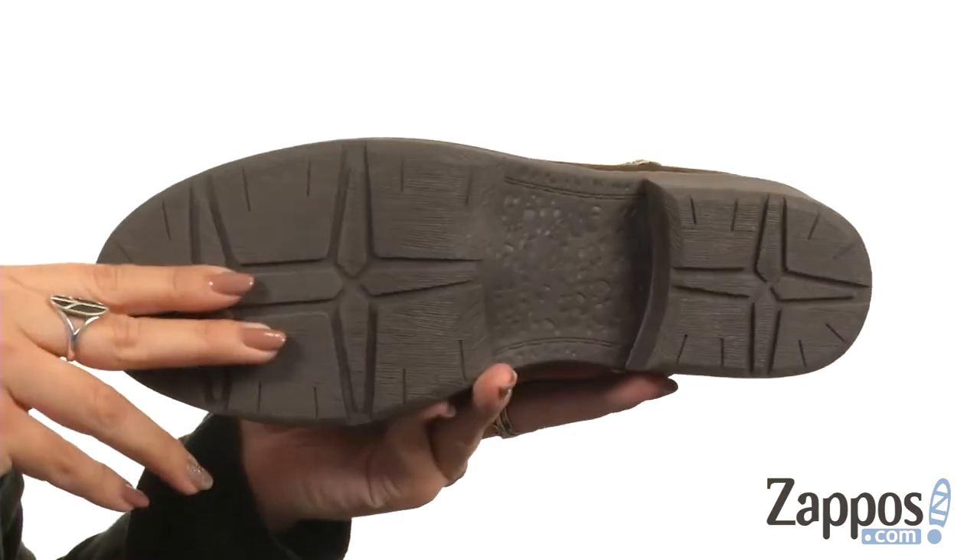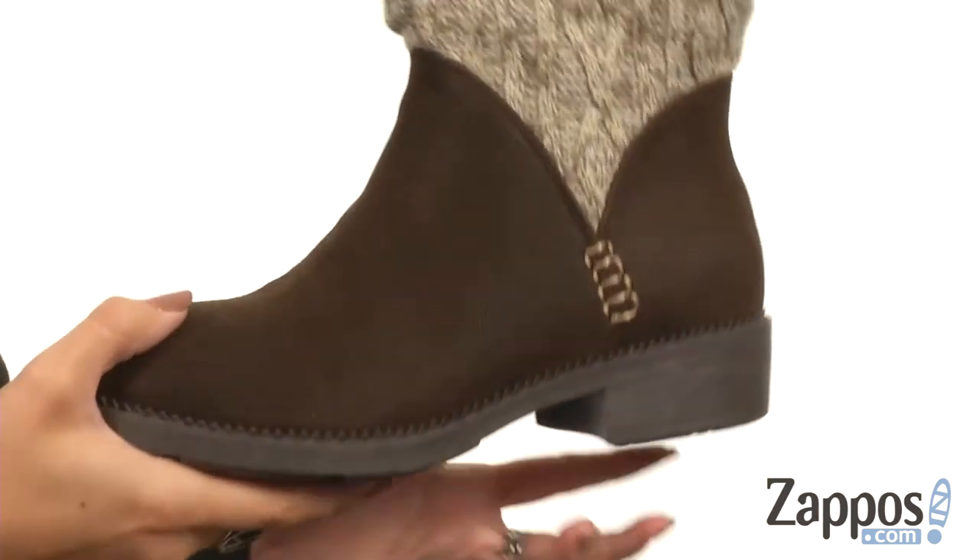It's got a nice little chunky heel, all on top with a rubber traction outsole. Dress up that perfect fall and/or winter look with these great boots from Skechers.